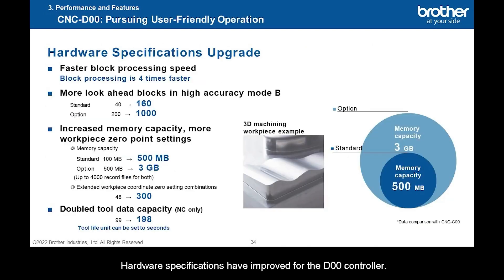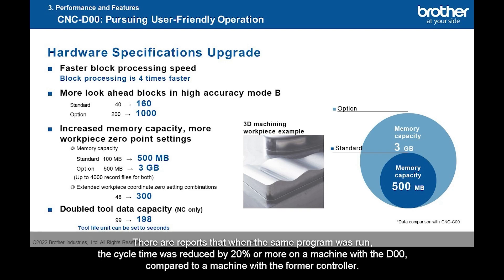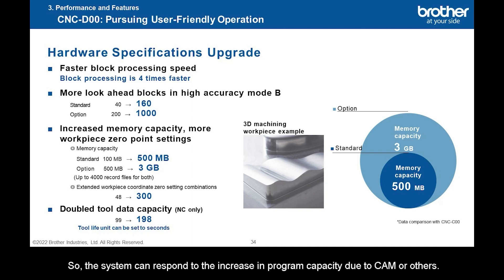Hardware specifications have improved for the D00 controller. Block processing speed has improved four-fold, and the number of look-ahead blocks has greatly increased from the previous model. As a result, the machine fully demonstrates its capabilities, particularly in three-dimensional machining. There are reports that when the same program was run, the cycle time was reduced by 20% or more on a machine with the D00 compared to a machine with the former controller. For customers wanting to reduce the cycle time of three-dimensional machining, please try the Speedio. In addition, the memory capacity, zero points that can be set on workpiece coordinates, and tool data capacity have been increased, so the system can respond to the increase in program capacity due to CAM or others.